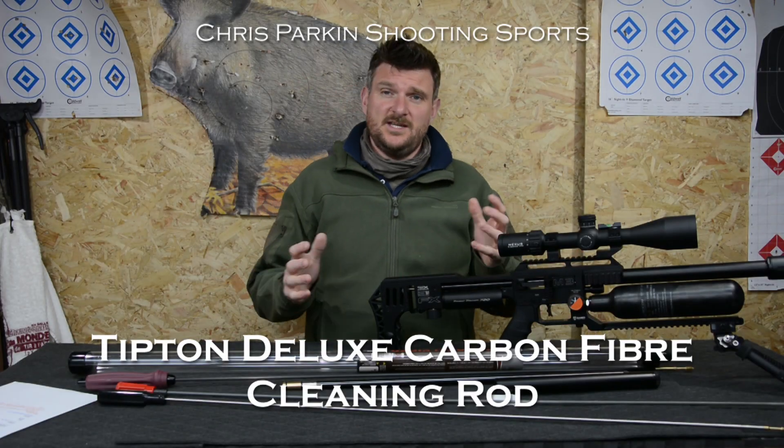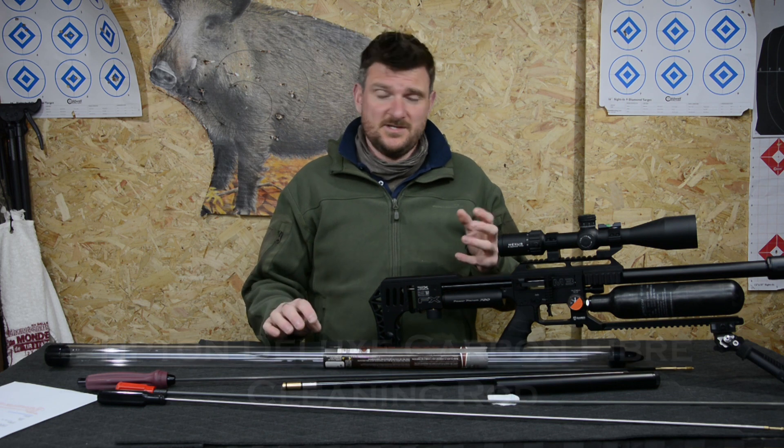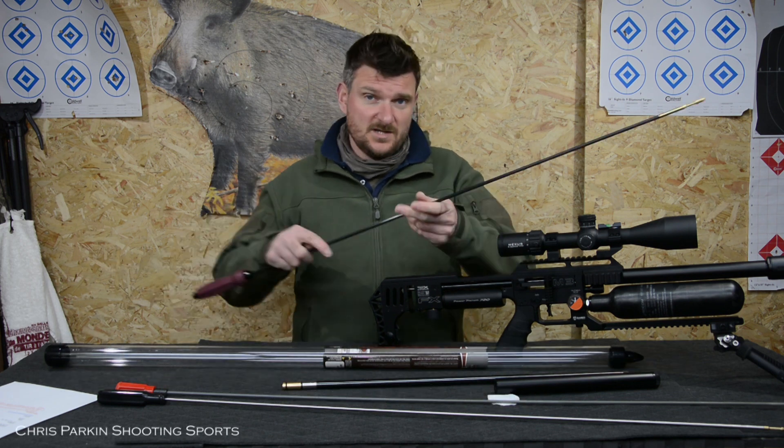Welcome to Chris Park in Shooting Sports. Today we're going to be looking at cleaning rods. Sportsman Gun Centre have sent me the Tipton deluxe carbon fibre rod which you can see here.